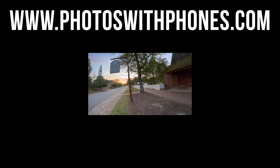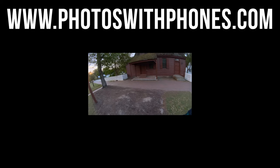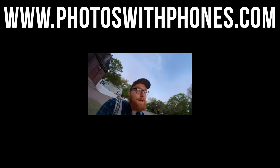The double phone gimbal tripod situation continues — I look like an idiot, but I just don't really care because it's all about getting that good content.